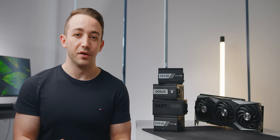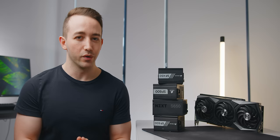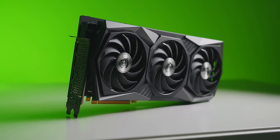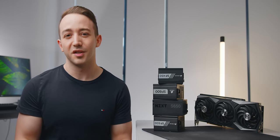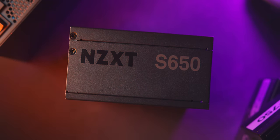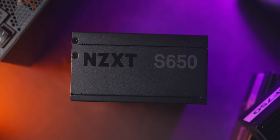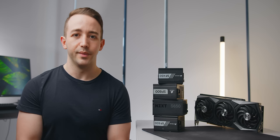Today I'm testing a bunch of SFX power supplies in the 450 to 750 watt range against the new RTX 3080. As many of you know, this is an incredibly fast GPU but it also chugs back a ton of power. So what does that mean for users who are running 600 watt power supplies and are planning to make the upgrade to this GPU? That's the question we're going to be answering today.